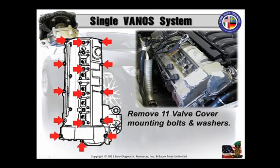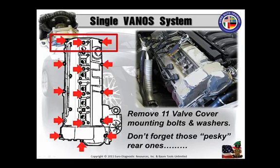Here's a tip. On the M52, the ground straps are at cylinder 1 and 6. On the M50 model engines, including the TU version, it has a ground strap at only cylinder 6. And by the way, don't forget to remove those four valve cover mounting bolt studs with washers and grommets at the center of the valve cover. And those pesky rear nuts, studs, bolts — whatever — because they're kind of hidden out of the way. I've replaced many a valve cover because a shop attempted to pull that valve cover and didn't notice that there were those three in the back.